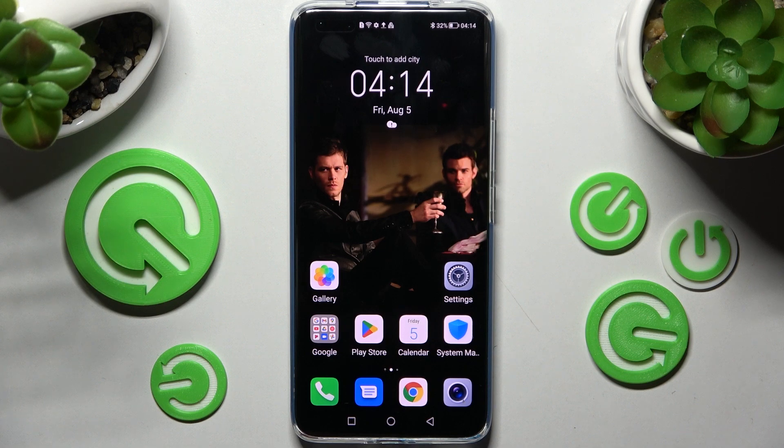Hi! In front of me is Anur Magic for Pro, and today I would like to show you how you can operate split screen on this device.